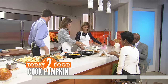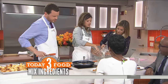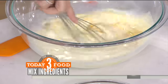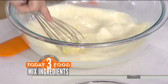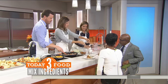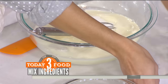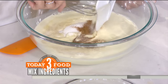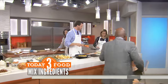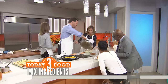Now we have four eggs. Natalie, pour in all of the cream and milk — we need to coat all that bread. This is the heavy cream — these are fat-free recipes! Then we're going to add the bourbon and the sugar and all of our spices. Al has a backup of bourbon, so we double the bourbon in this recipe. Then you can put the pumpkin in here and add the bread.